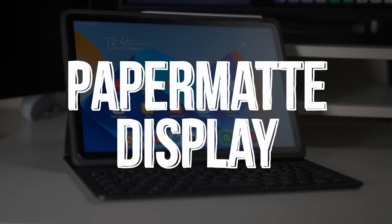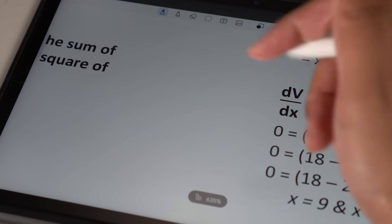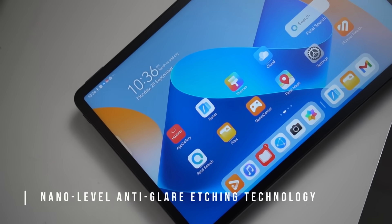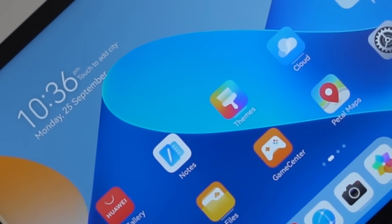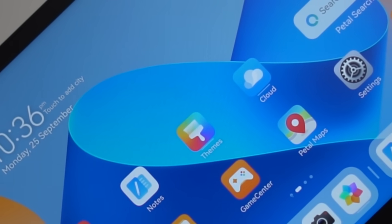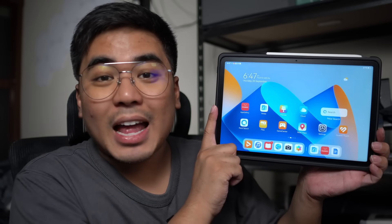The Paper Matte Display of this tablet is definitely a game changer as it gives the friction and feel of paper when writing using the M Pencil. Thanks to the Nano Level anti-glare etching technology, it adds texture to the display and also has an anti-glare effect. And from what you can see right now, the glare on the tablet's display isn't really that bad.